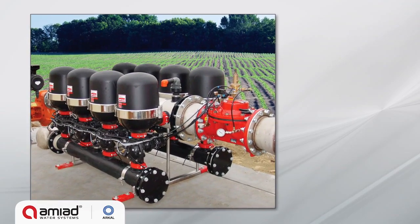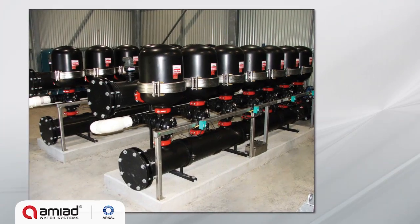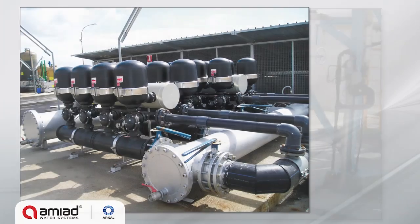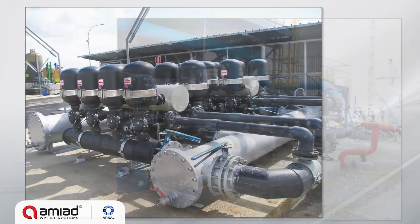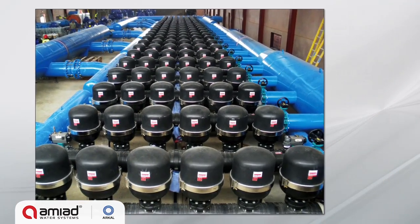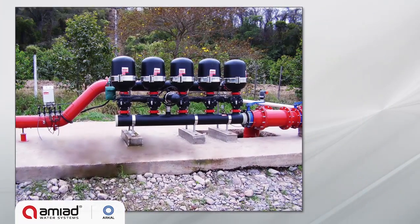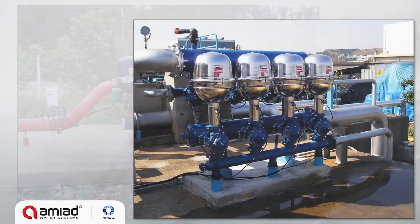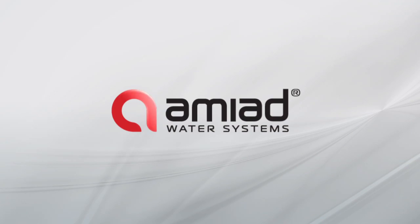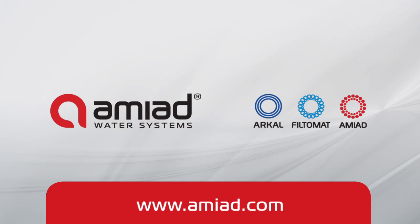SpinClean solution is successfully implemented in a wide range of applications worldwide: protection of drip irrigation systems, industrial cooling tower and process water, city water purification, wastewater reclamation, and pre-membrane filtration for seawater desalination. The efficient and versatile SpinClean systems provide an excellent solution to any industrial, agricultural, or municipal filtration application.